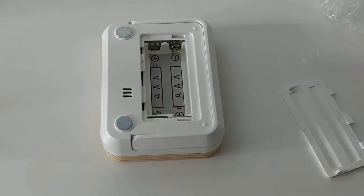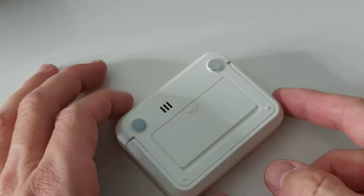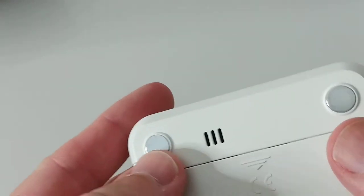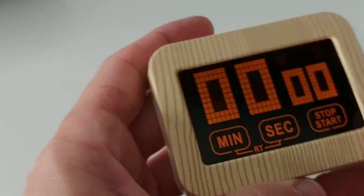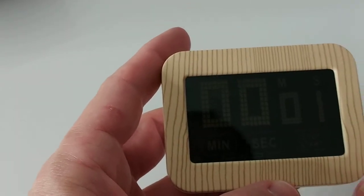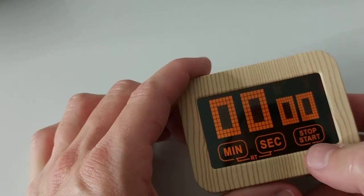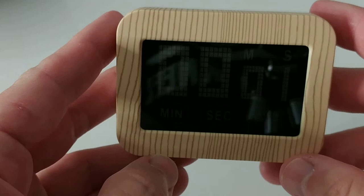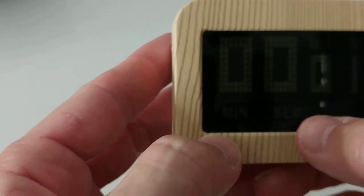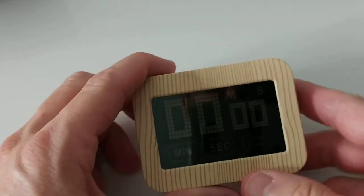There are probably no batteries included, but it's super cheap so we can't complain. I inserted the batteries, which was super easy. On the back you can see the magnets. Looks like I hit the start/stop just by accident.